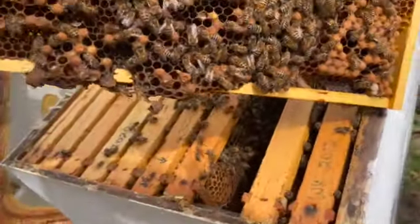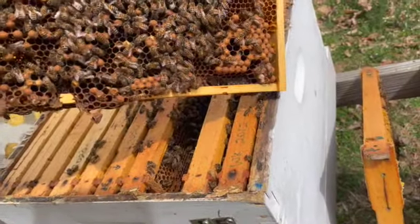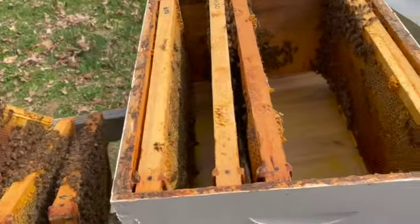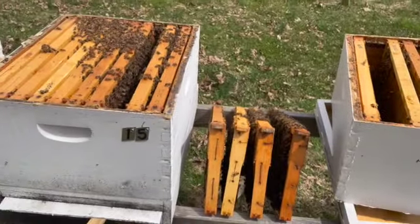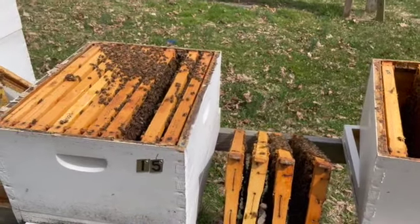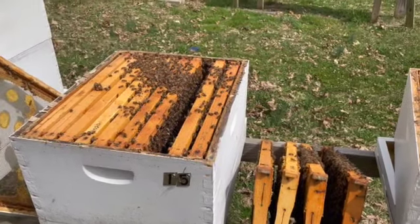There is a lot of drone cells in this patch. I'm somewhat guessing it's not a laying worker, because with a laying worker you'd have drone cells scattered regularly throughout the frame — it's not that. I might have lost my queen early. So that's my left foot start.